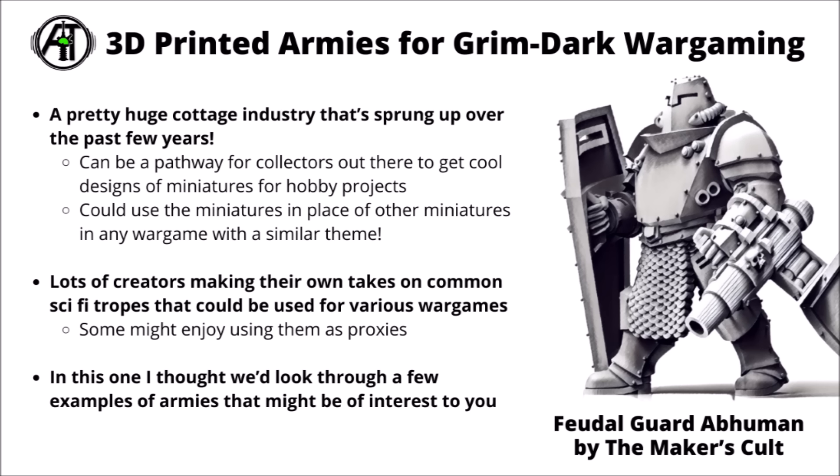3D printing isn't literally for everyone, but can be a good pathway to get collectors out there to get cool designs and miniatures for hobby projects, and get something pretty unique looking on the table. There's absolutely tons of creators out there these days making their own takes on common sci-fi tropes that could be used in various different wargames, and in this video I thought I'd take a look at a good bunch of models that might interest you guys on this channel.